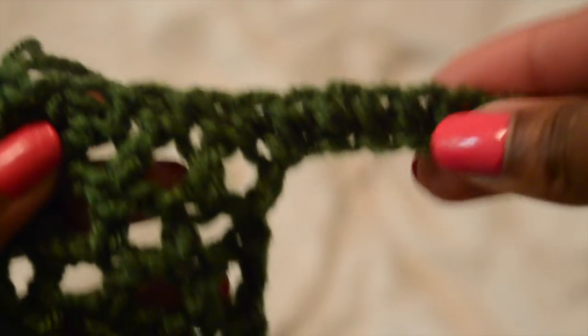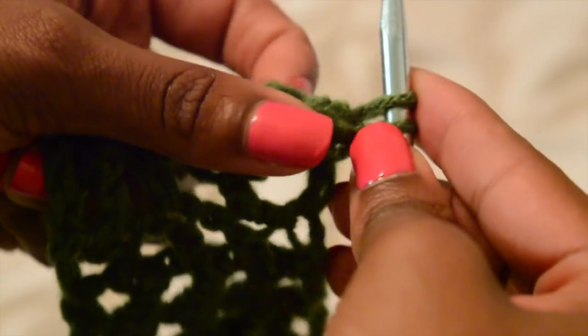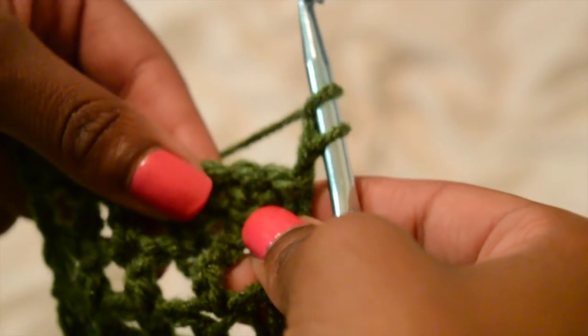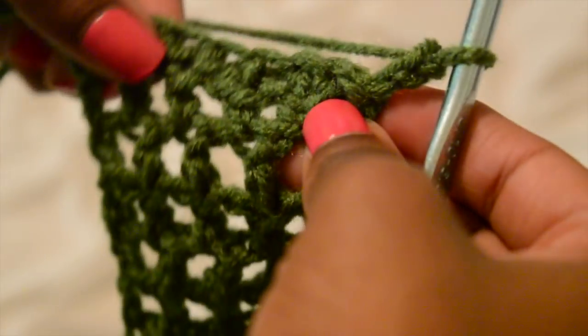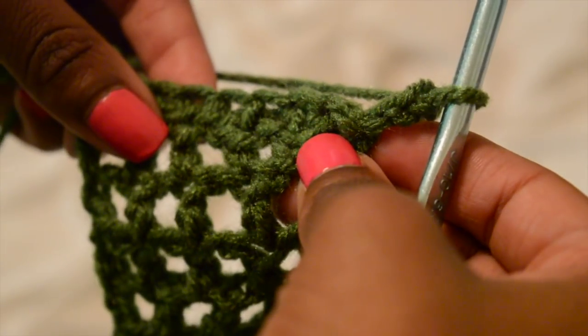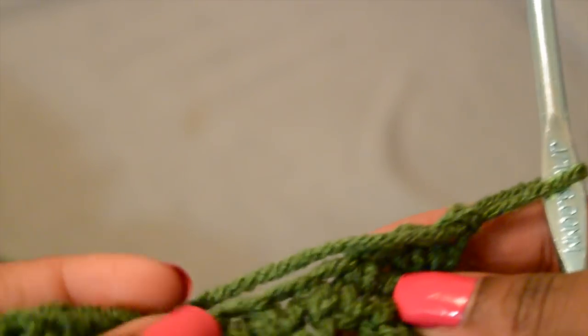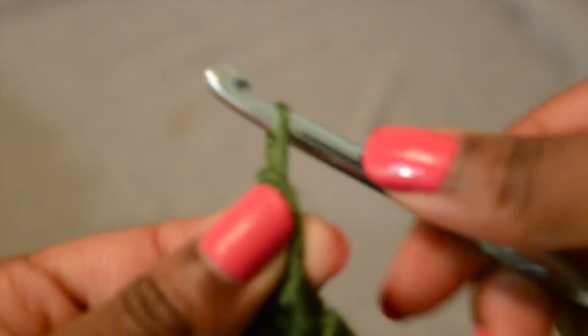Now we have our foundation for the under boob and we're going to go back across the other way for the under boob part. I'm just counting my chains here — whatever amount of chains you did, you want to do three or four less than that. So you want to start a regular chain that is not connected to the half double crochet. Since I did 18, I want to chain just 15 off the hook, and we'll connect it to the other side — that will give the under boob illusion. Even if you did 12 for an A cup, you'd want to do nine.